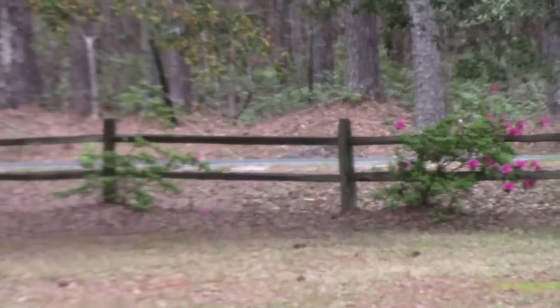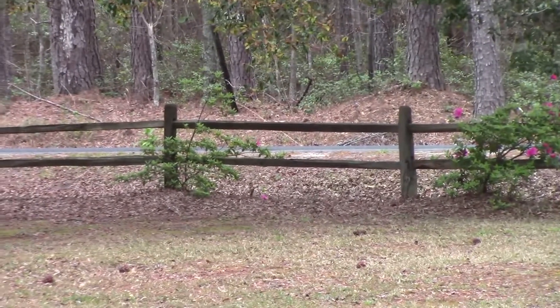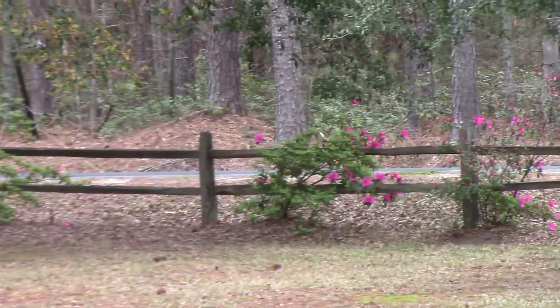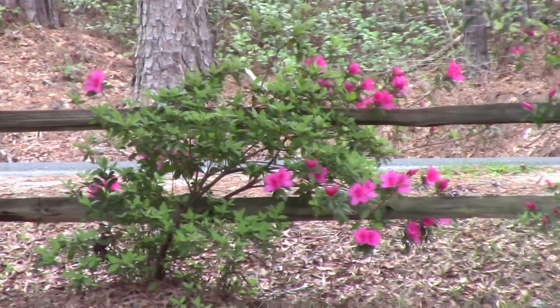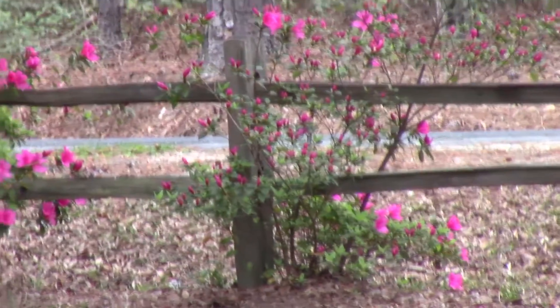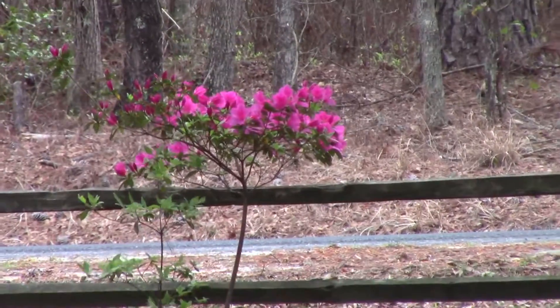I wanted to show you these azaleas out here by the fence before it rains. That's some that Larry planted a year or so ago, but they're starting to bloom now. There's a nice one.